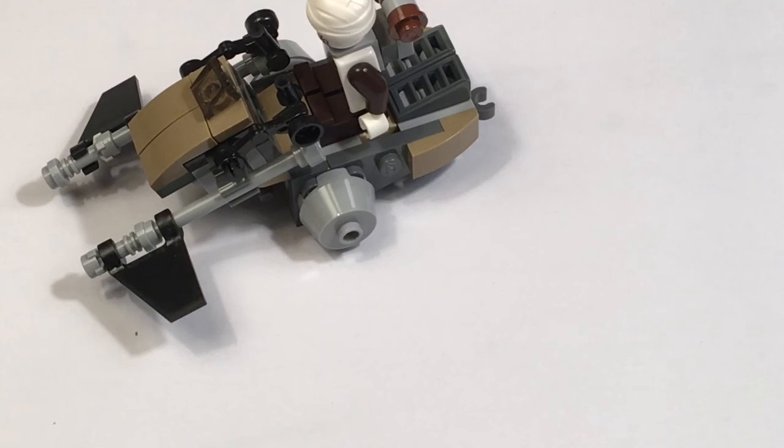Here's Dengar's speeder. It looks like a micro-fighter set. There's not really any play features with this. It looks kind of funny-looking and funky — a weird-looking thing, I gotta say. But it's still pretty good-looking.